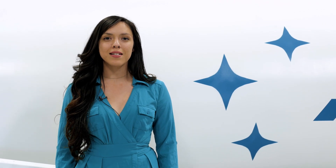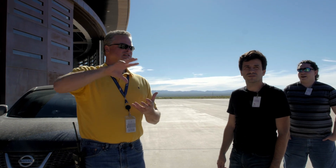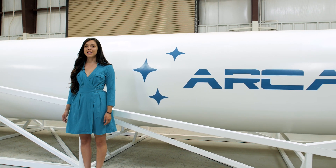Our goal is to launch from Spaceport America in just two months. If successful, this will be the first linear aerospike engine to be tested in flight, as well as the first one to go to space. Over the course of this series, we will be documenting what it takes to make this happen.